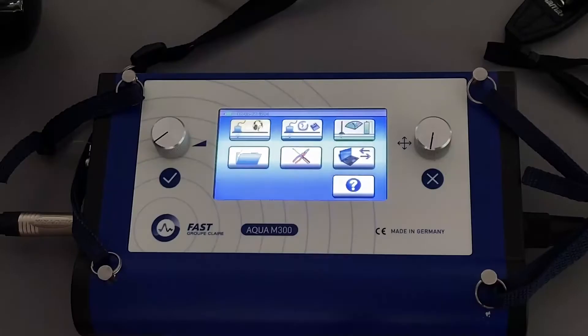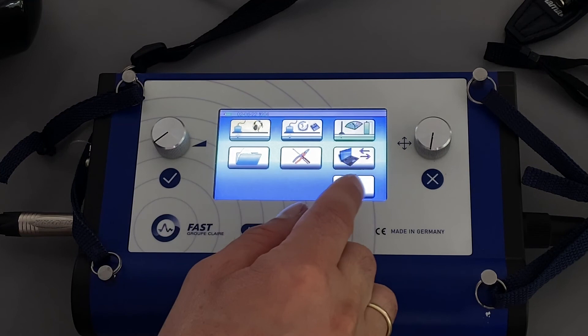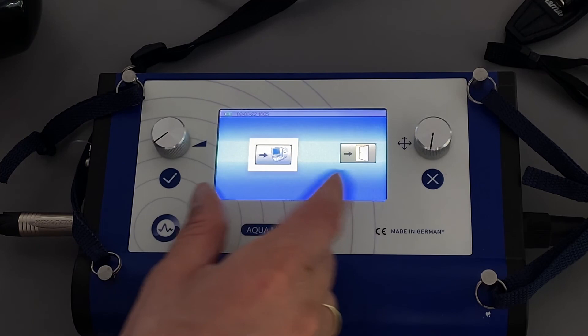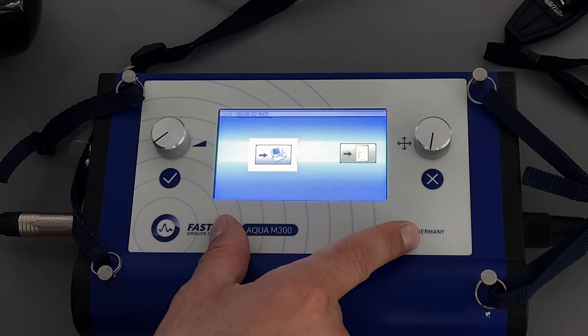To download data from the Aqua M300 to your laptop or computer, connect the USB cable to the machine and your laptop. Then in the machine go to the computer icon. Once the connection is established with the corresponding program on your laptop or computer, you can select the different measurement storages on the memory and for example print reports.